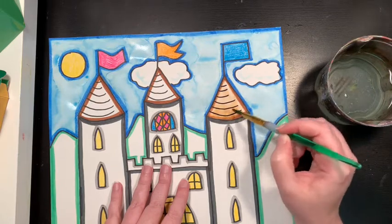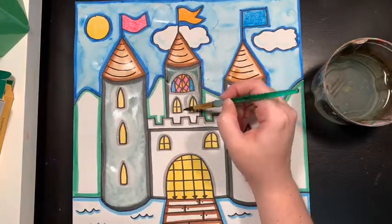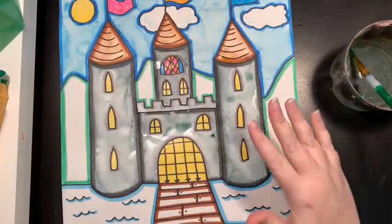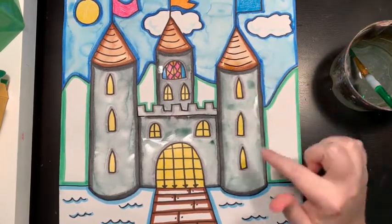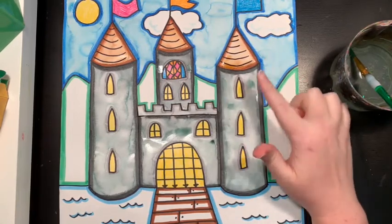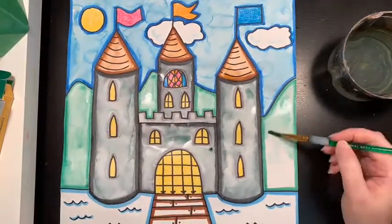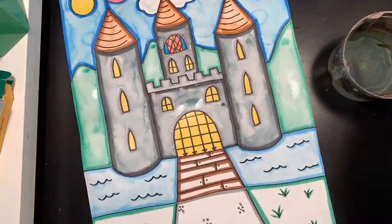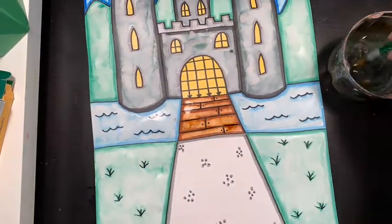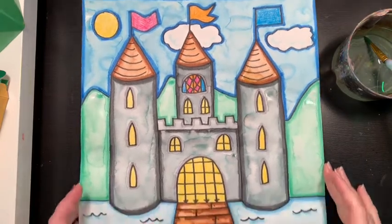I'm going to keep painting. Something cool you might have noticed is that when I started to paint my castle, the black that I put around the edge actually makes gray when you start to mix it in with the white paper — so pretty cool! I added water and now it really looks like a painting, doesn't it? You can paint with markers!